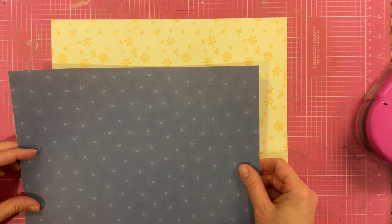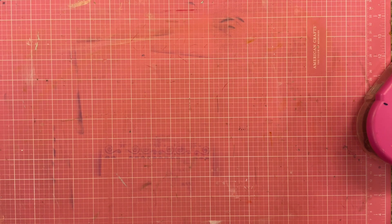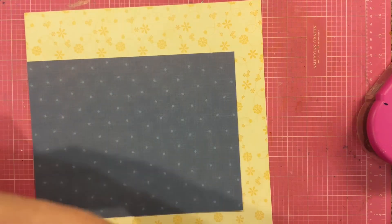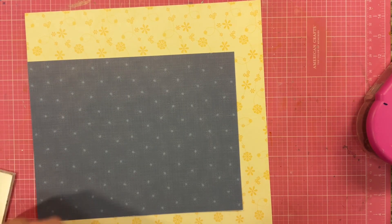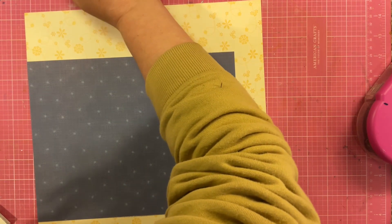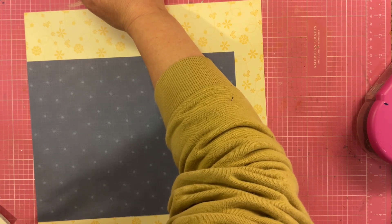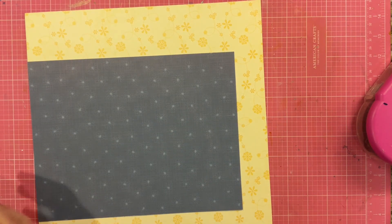I'm starting out with this yellow piece of paper and it's from Jillibean Soup. And then I'm going to layer up this blue piece of paper, which is also going back a ways — it is Chatterbox. So now that I've got the basic bit of the layout done, I'm going to add some more layers and then get into the fun stuff.